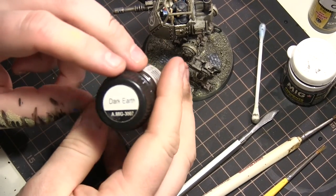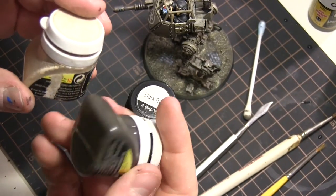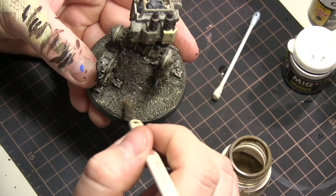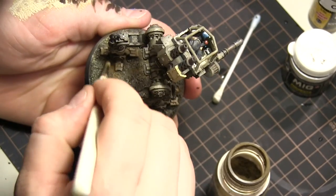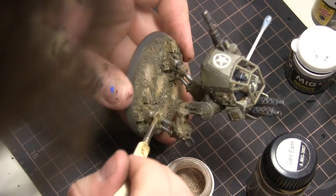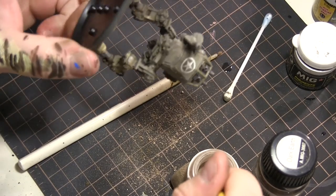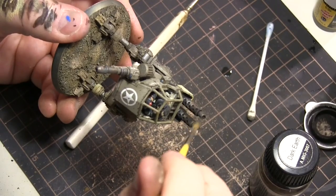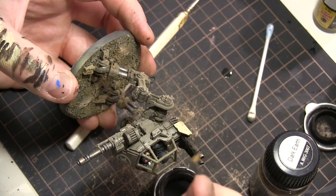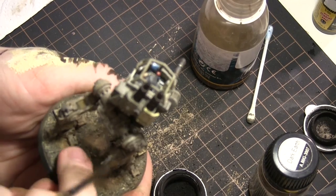Then it's pigment time. I use Ammo by MIG Dark Earth, some old MIG light dust, and black. I add pigment randomly on the base to break up the even color since ground isn't really evenly colored. I also add some up on the legs — not too much dark earth — then go over with the light dust pretty far up but not much on top. It's a kind of reverse highlight: more at the bottom, less on top. Then I do black on the exhaust and a little on the muzzle of the autocannon, and use odorless thinner to clean up where there was too much pigment.